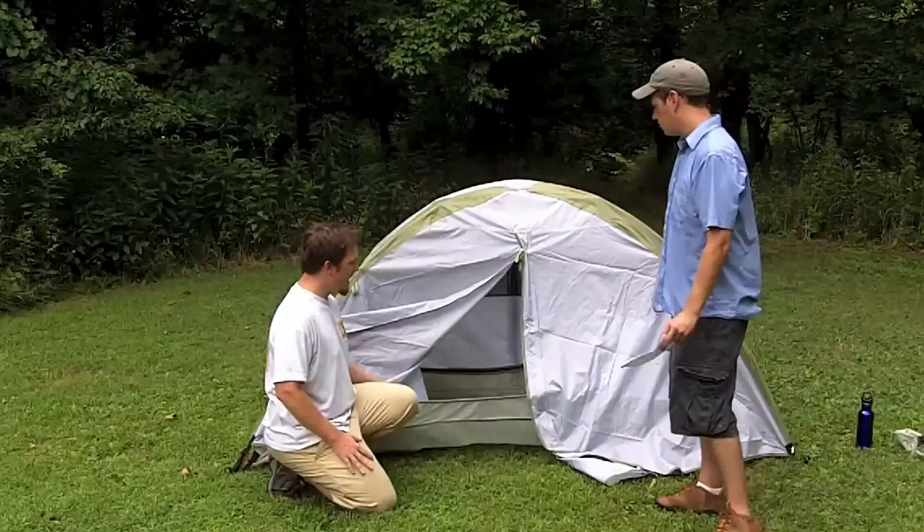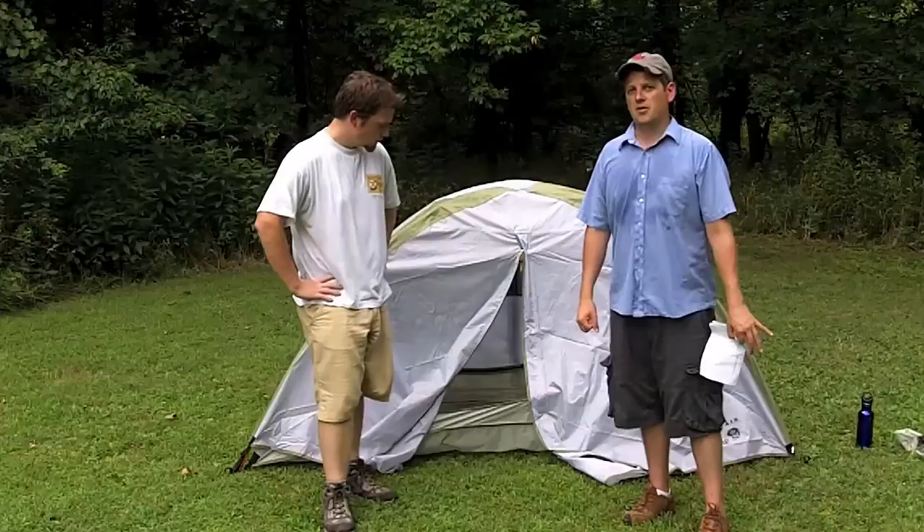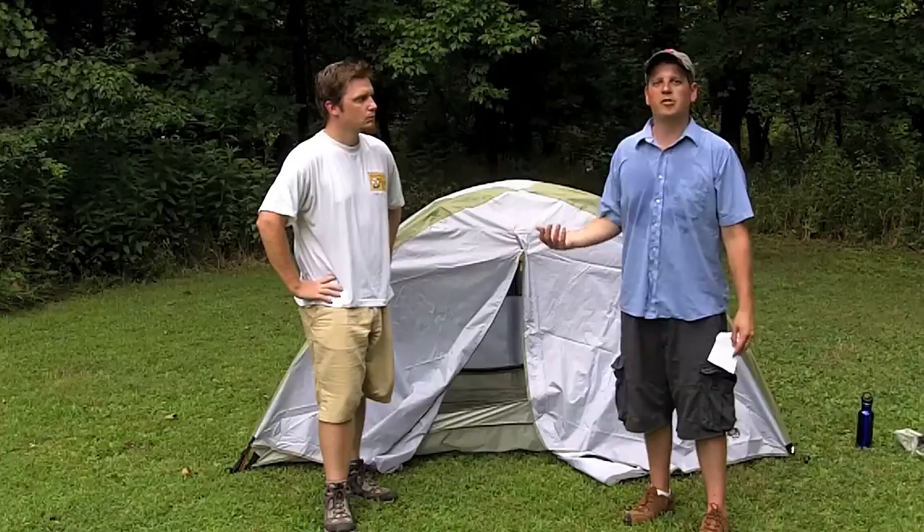This isn't going to last in a hurricane since it is very light, but it is definitely a well-made tent. Another testament to the quality: Mountain Hardware states that field repairs do not void the warranty. A lot of companies would void your warranty for a field repair, but they understand what this tent is being used for and they stand behind it.